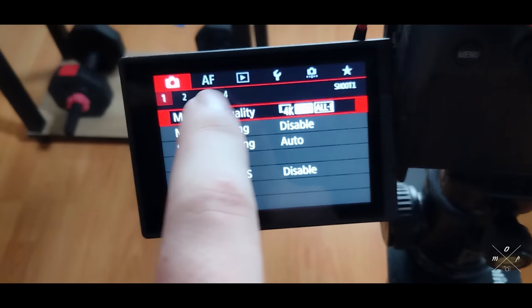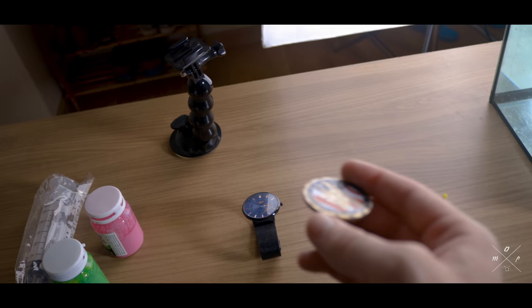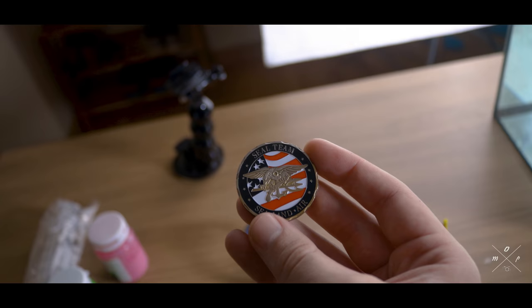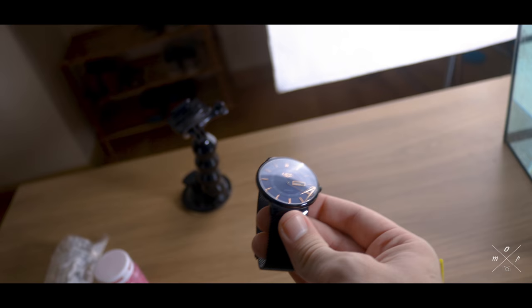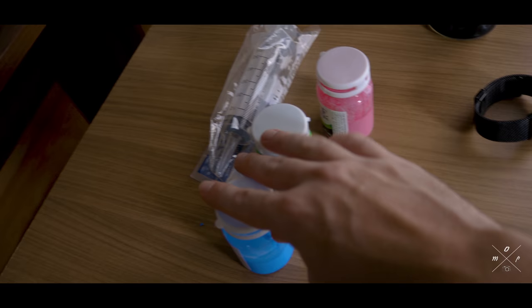I have a video about that so the link is in the description. The products I'll be using for this shoot are just things lying around my house — the first one is just a navy seal coin, nothing special, and then this broken watch that I cannot use anymore, as the dials are just falling around.